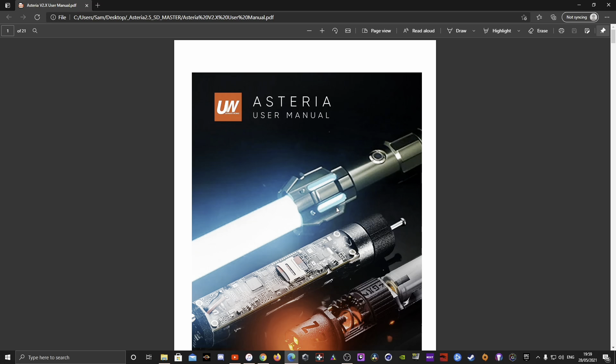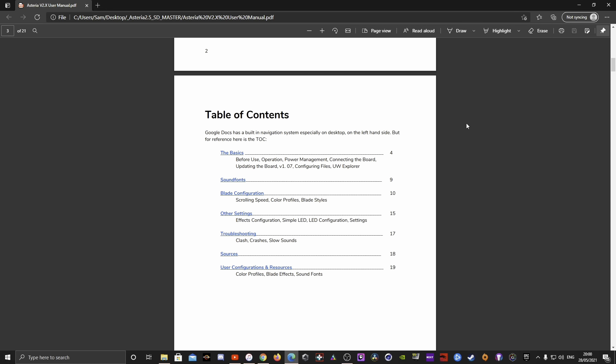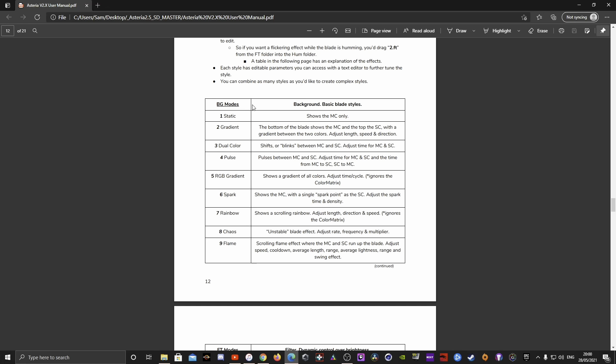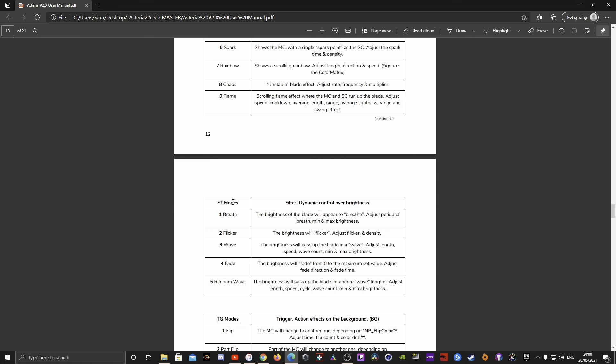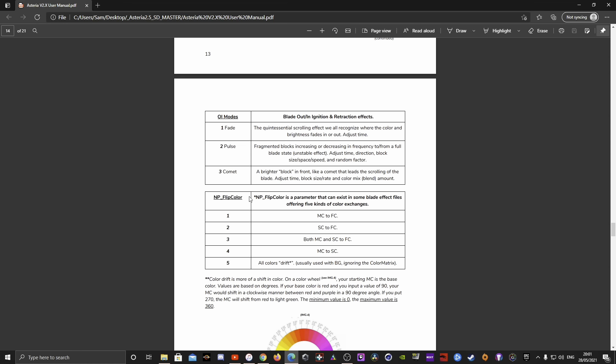Let me take you to the manual. This is a very, very well-written manual — I was pleasantly surprised. It is 21 pages long, but please read it because everything is in here. What I want to focus on right now is the blade configuration section: BG modes, FT modes, TG modes, OI modes, and NP color flip.